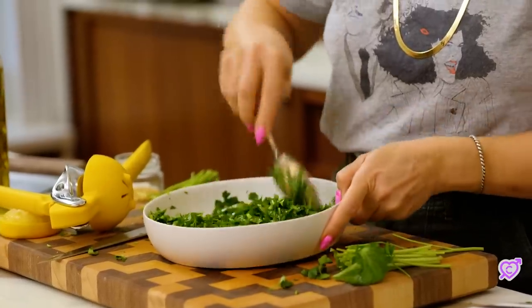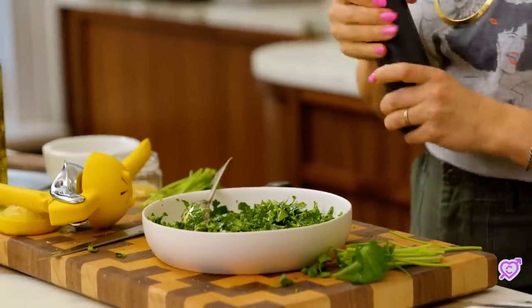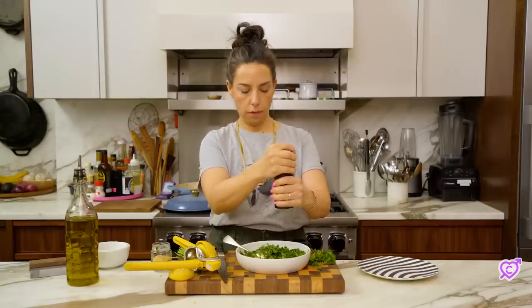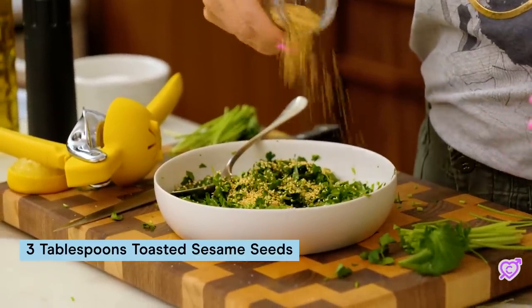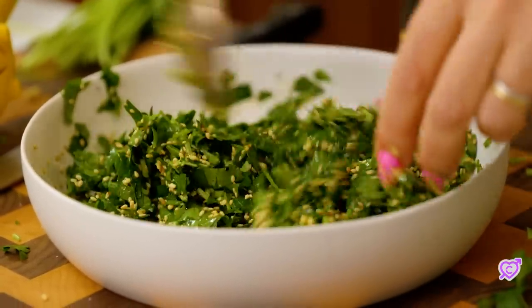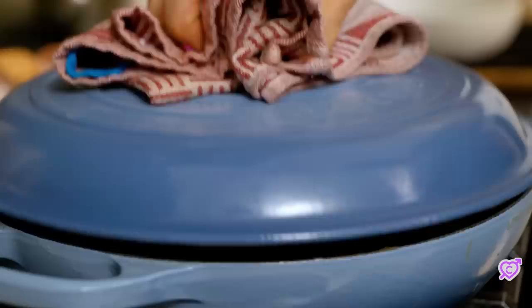Not too much extra dressing but definitely enough to coat. To finish this off I have toasted sesame seeds, and this is somewhere in between a salad and a condiment almost. Looks really pretty. The toastiness of the sesame seeds is really great. So this is done.